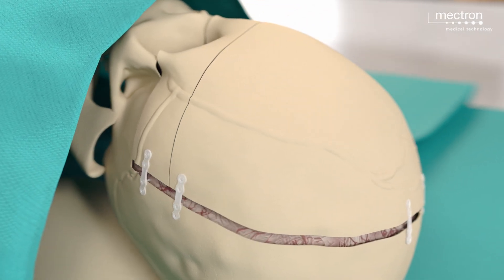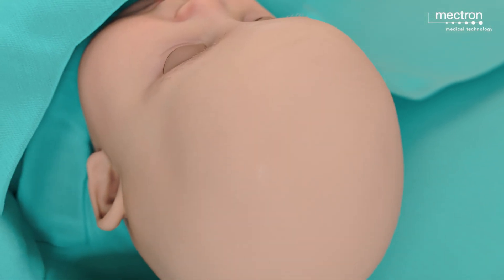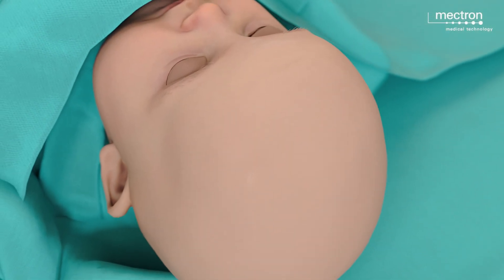The periosteal plane is sutured to cover the osteosynthesis areas, followed by suturing of the subcutaneous tissue and skin to complete the procedure.